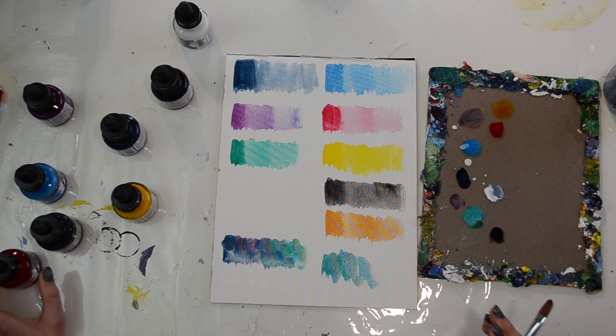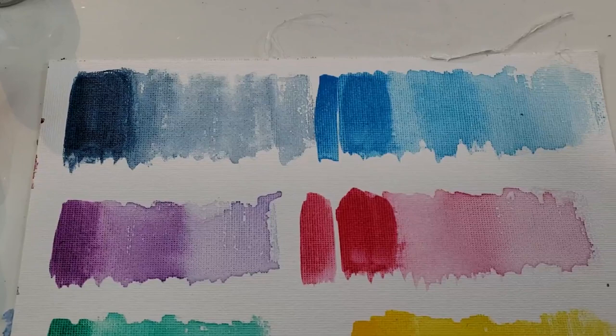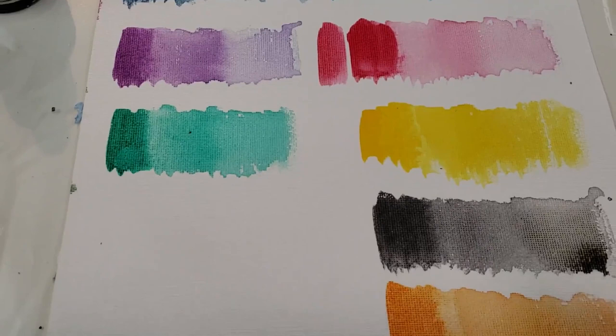You can also build these colors by adding different layers once they're dry. You do have to wait for them to dry, or it just moves the previous layer around. Taking a closer look, they remind me a lot of watercolors — but not quite. It is different.